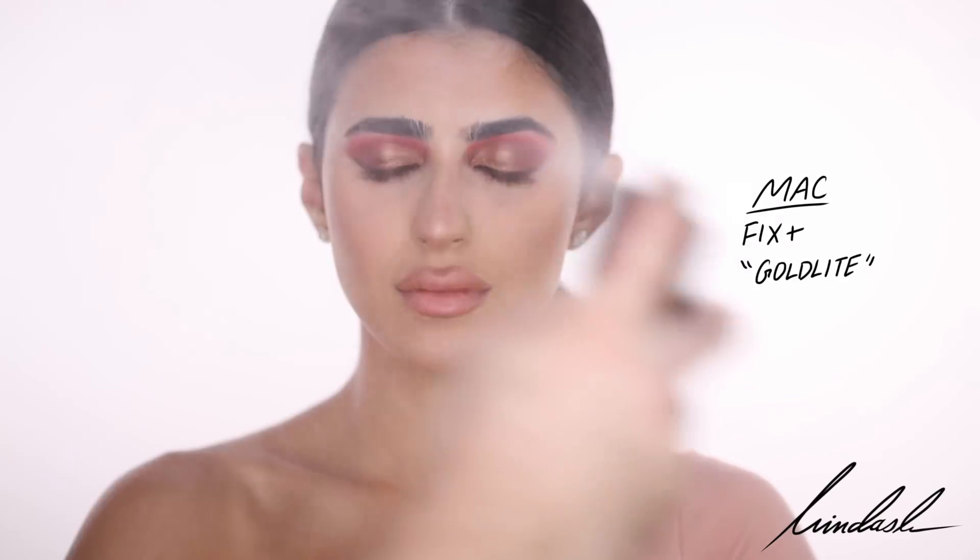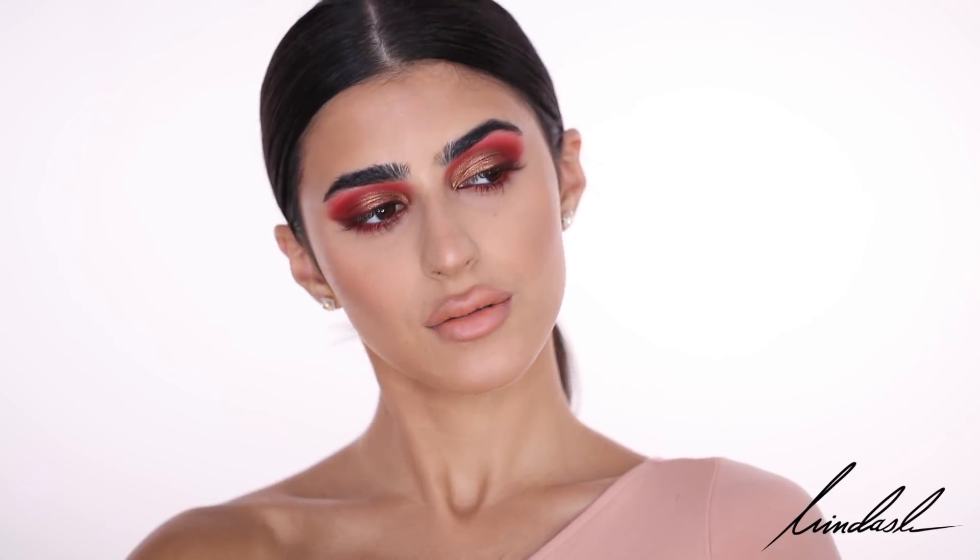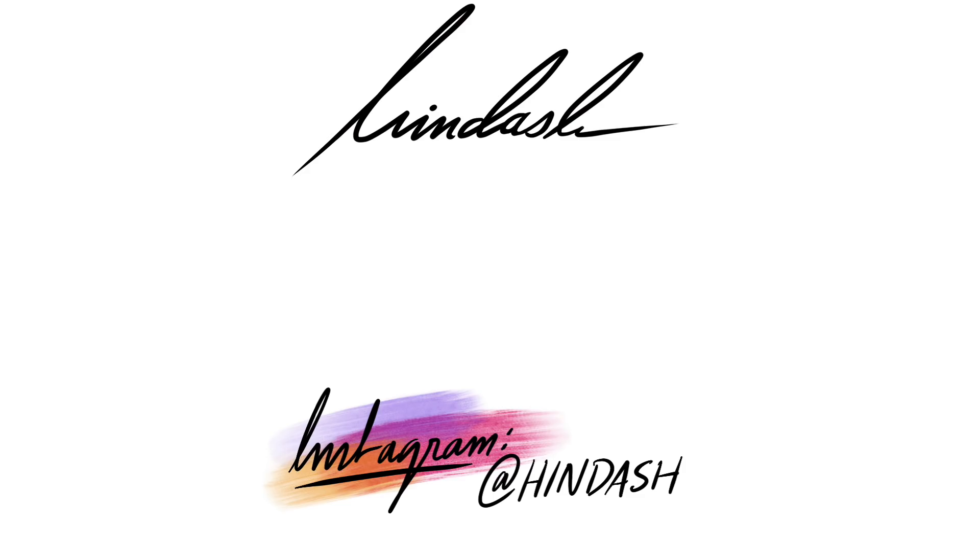To finish off the face I'm using the MAC Fix Plus in the shade Gold Light, which has gold shimmer particles in it that photograph beautifully. That completes the look! I really hope you guys enjoyed this more dramatic, colorful makeup. Let me know in the comments if you'd like to see more of these kinds of looks — I'm going to still be doing my natural ones too. Don't forget to comment and subscribe, that really helps me out and helps my channel grow so I can create more videos for you guys. See you in the next video, bye!